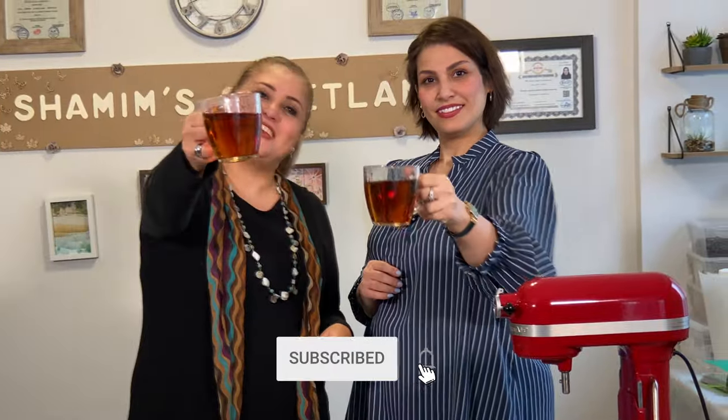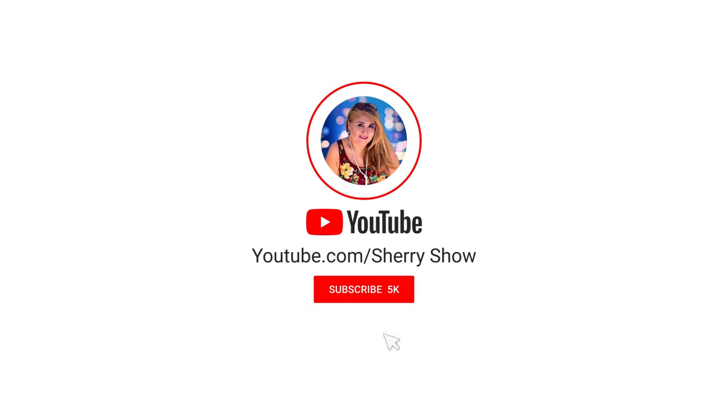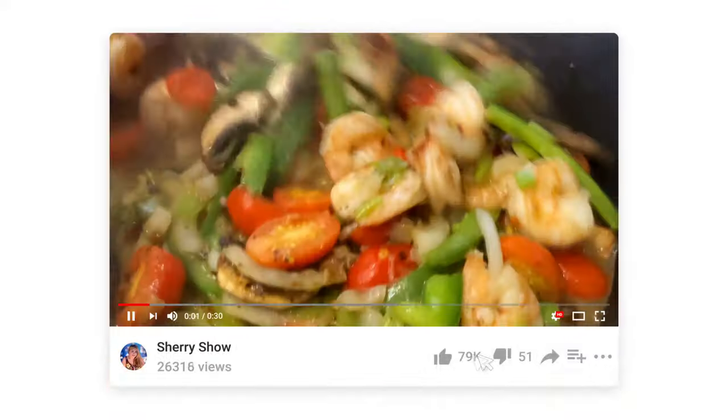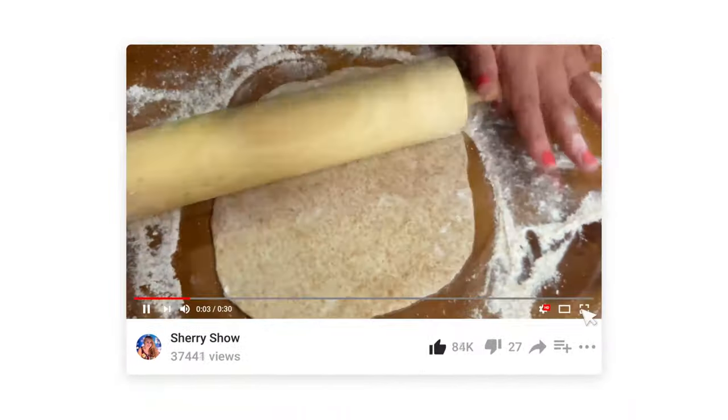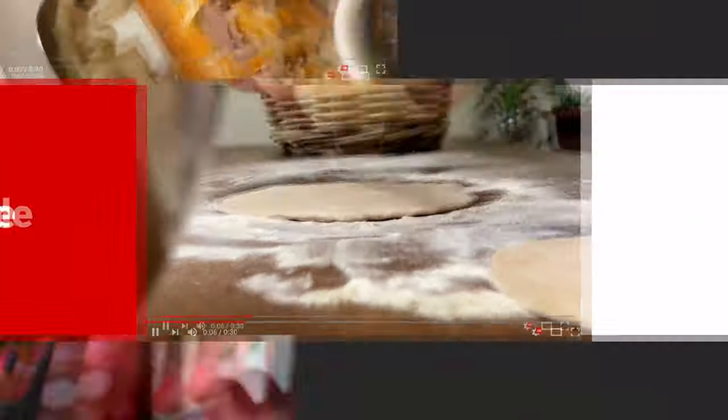Until next time, cheers! Thanks for watching — if you like this video and want to see more, please subscribe to the channel and leave a comment below. I love to read your comments. Like this video and we'll see you next time!